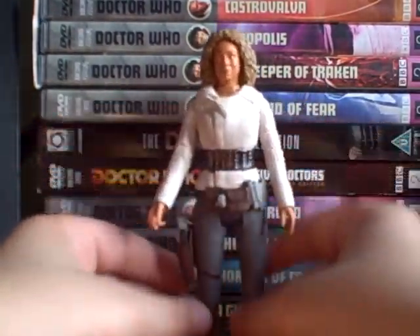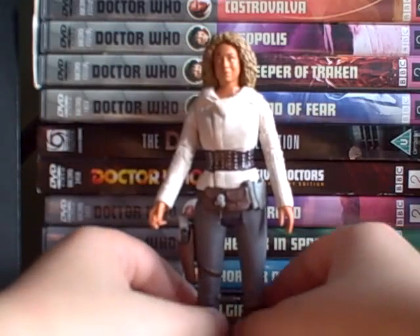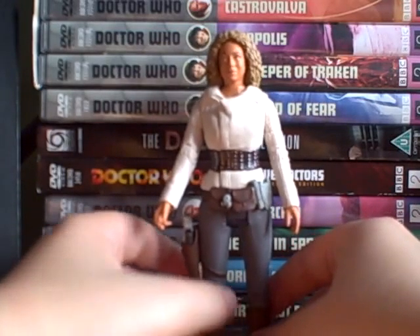Hello and welcome to another Doctor Who figure review. Today I'm reviewing the new River Song.